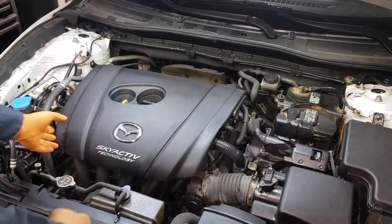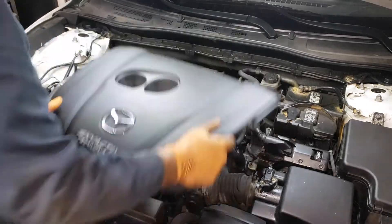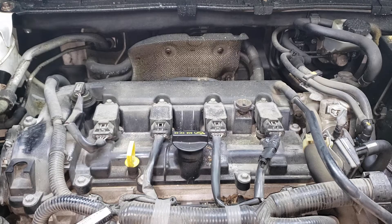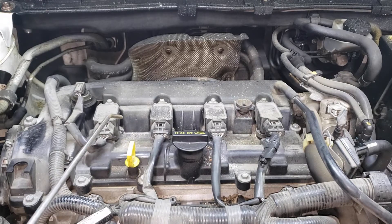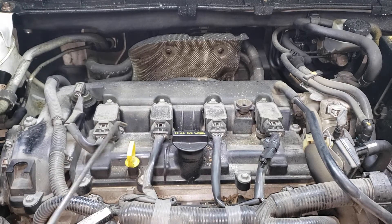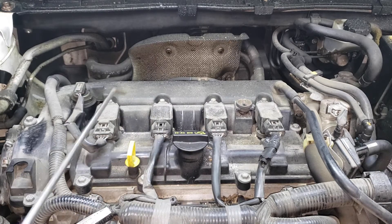Your first step is gonna be to remove this engine cover. All you gotta do is yank up on it gently. Now before you pull the spark plug coils out, what you want to do is take a blower or some sort of compressed air or a rag to remove some of the debris, because you don't want it falling into the valve cover where the spark plug passageway is. So blow it out.